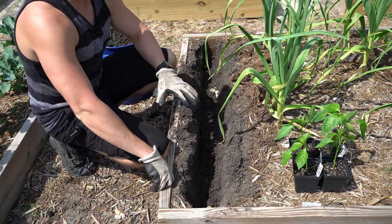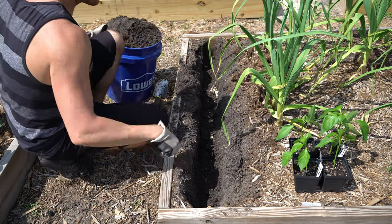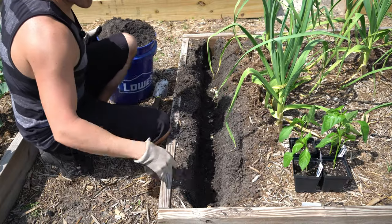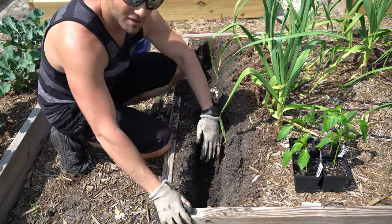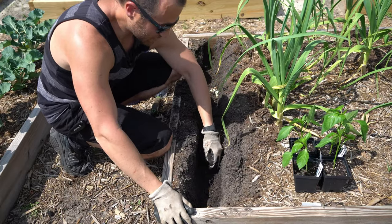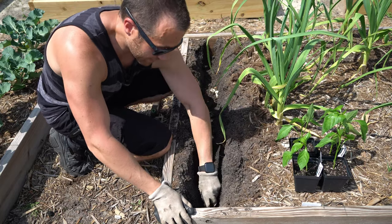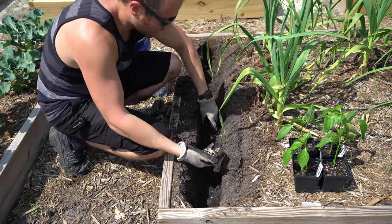I dug down to the very bottom of this bed like I said that I would, and I took all of my dirt and I moved it over into this five-gallon bucket. And what I found, I'm very pleased with. I dug down and I rummaged around everything down here, and the good news is I found almost nothing.